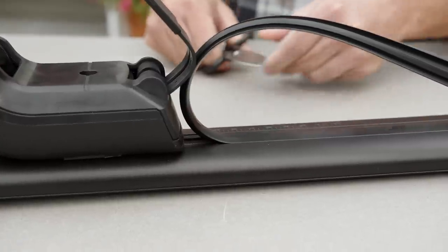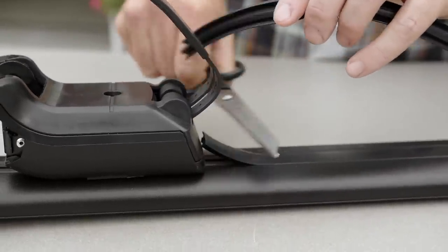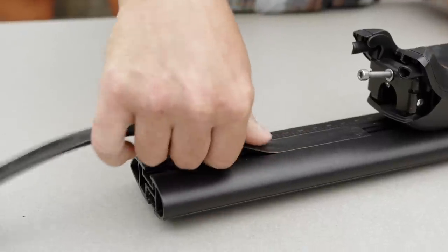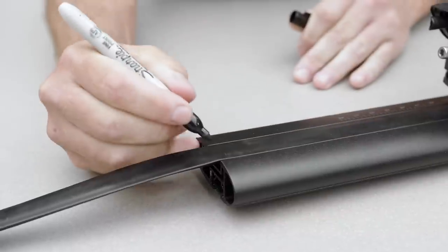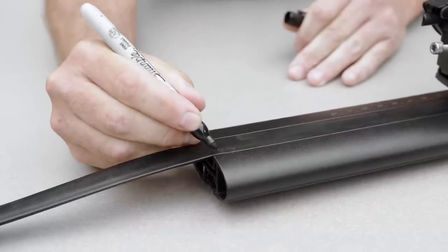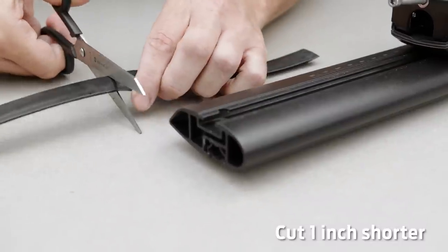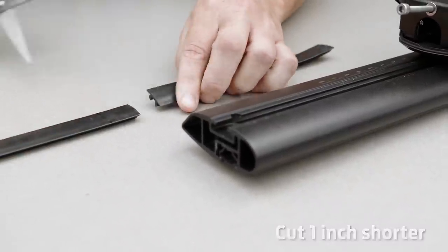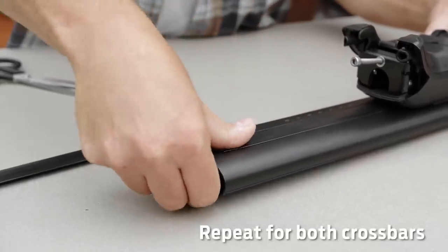When you trim the rubber, leave one inch of extra material to tuck under the second tower. On each end, slide the rubber under the tower, then place a mark where it meets the end of the bar. Remove the rubber and cut it one inch shorter than where you marked it, then push this piece against the base of the tower to leave room for the end caps later.